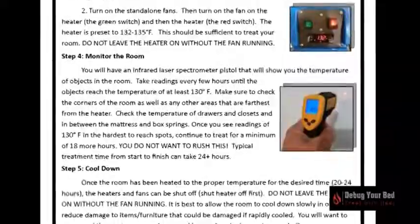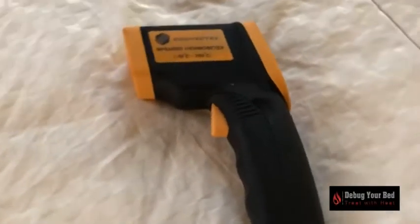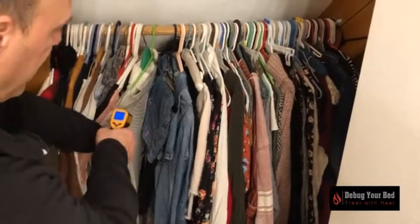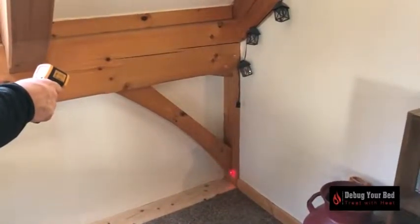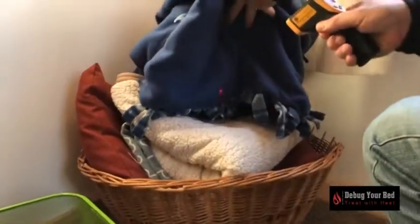Monitor the room. You will have an infrared laser spectrometer pistol that will show you the temperature of objects in the room. Take readings every few hours until the objects reach a temperature of at least 130 degrees Fahrenheit. Make sure to check the corners of the room as well as any other areas farthest from the heater. Check the temperature of drawers and closets and in between the mattress and box springs.